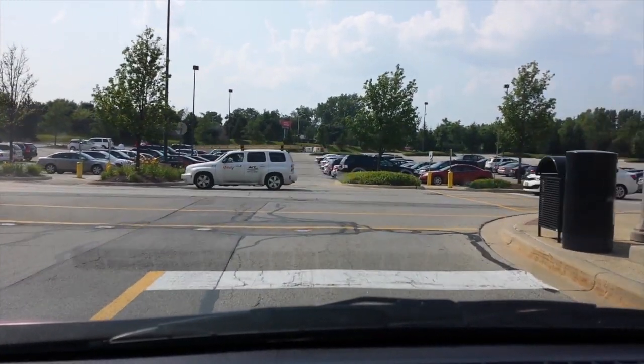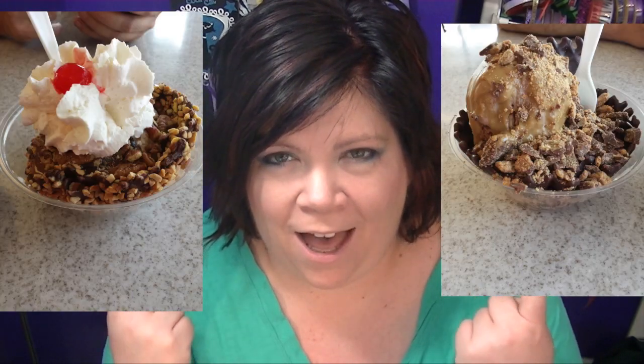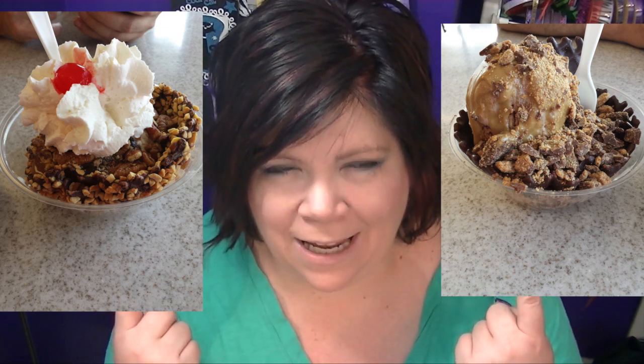Alright, guys — then we came back and went to Oberweis. If you're on my Instagram, Twitter, or Facebook you might have seen these pictures. Look at these desserts! They were so good. I had a turtle sundae and Terry had the peanut butter chocolate — I kind of wish I'd had his, or a mixture of the two, because I love that stuff. They were good.